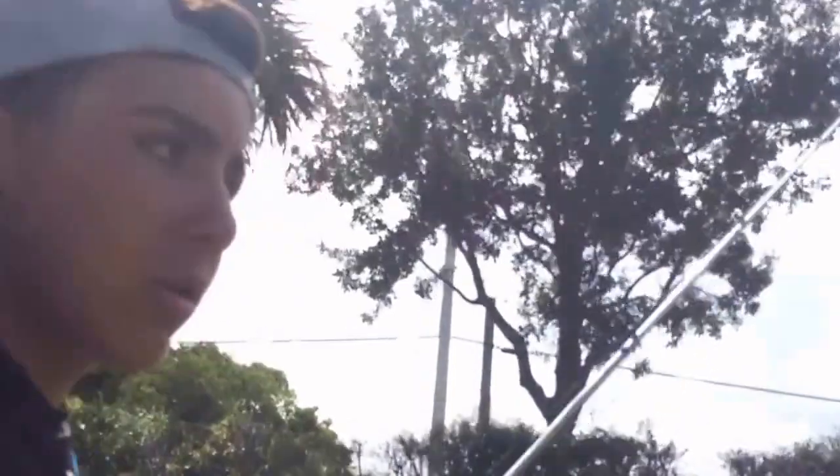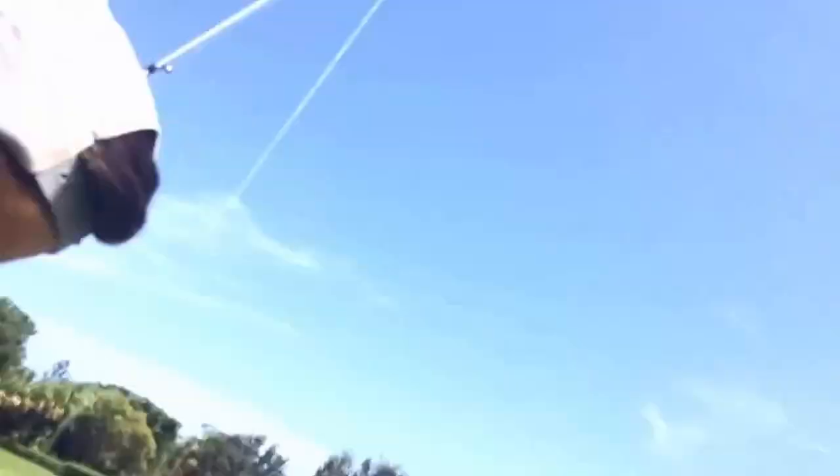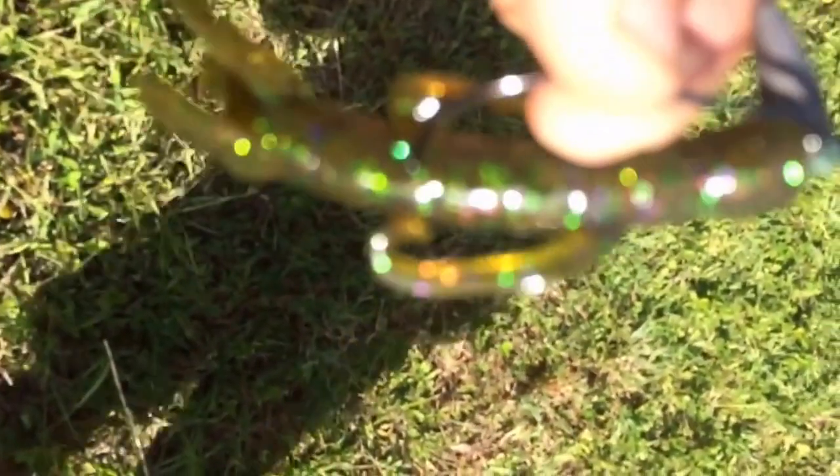It's all right. He hasn't caught anything — he sucks at fishing. I'm using this little brush hog, green purple flake.